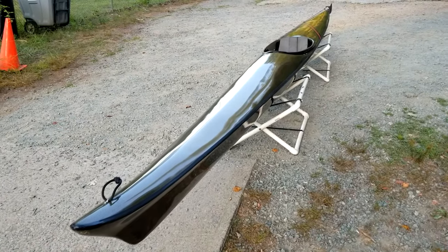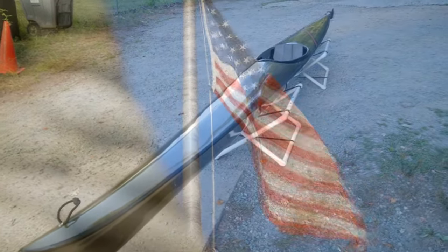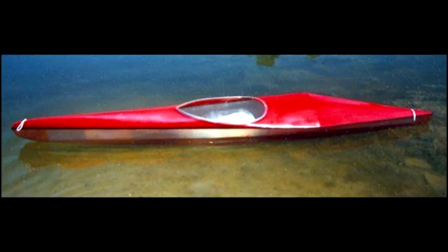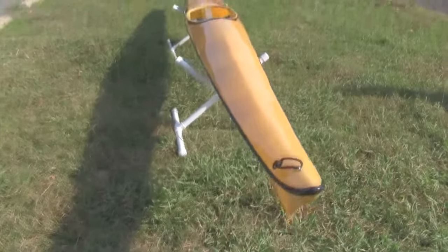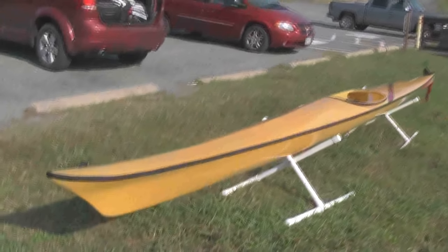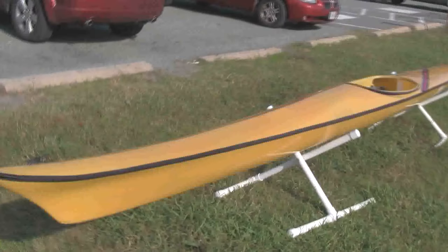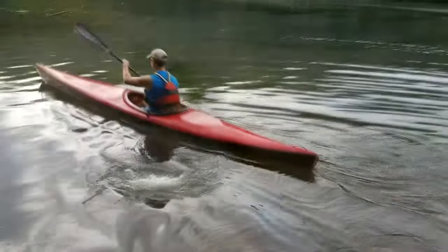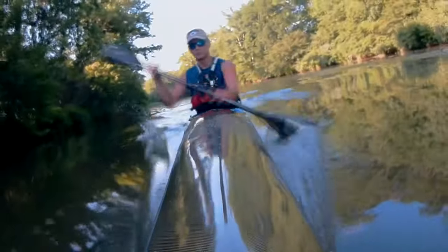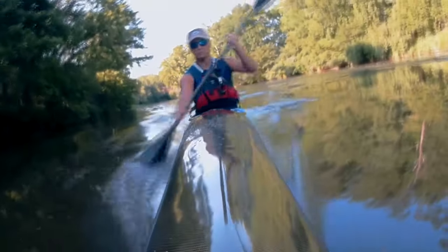When you want an extraordinary racing kayak made in the finest American tradition, or maybe just own a piece of American kayaking history, you want a West Side Boat Shop Kayak — now available from davethekayaker.com. West Side Boat Shop Kayaks: the tradition continues.